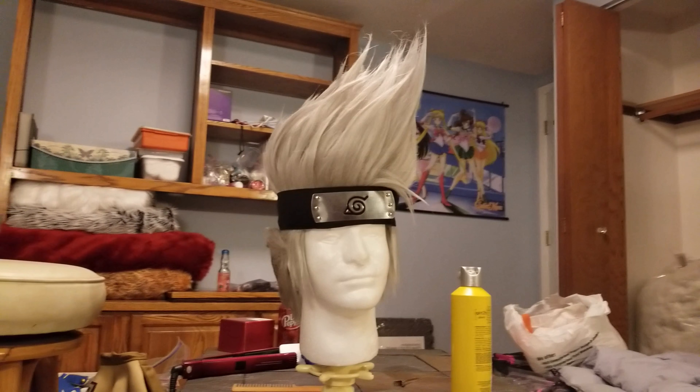You can see a little bit of flyaways at the top — doesn't really matter. This, my friends, is the price of cosplay. This is what happens.